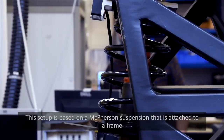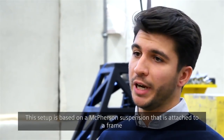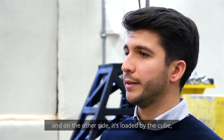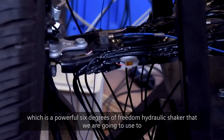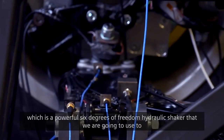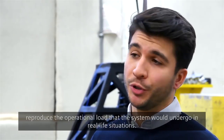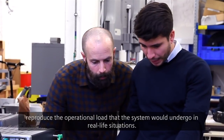This setup is based on a McPherson suspension that is attached to a frame, and on the other side it's loaded by the CUBE, which is a powerful six degrees of freedom hydraulic shaker that we use to reproduce the operational loads that the system would undergo in real life situations.